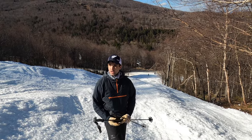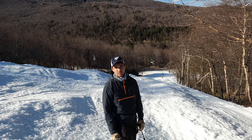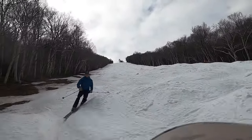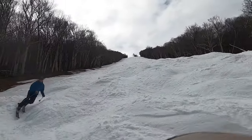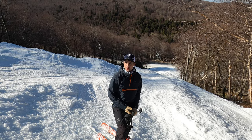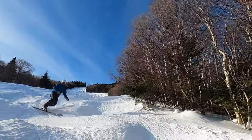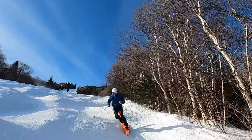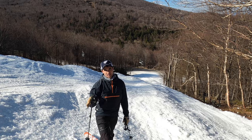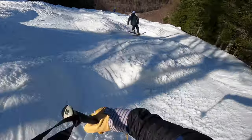Obviously in the bumps, having that pole plant right on top of the bump is probably what you're aiming for. I'm usually aiming for the middle of the bump and kicking out my hips right before I hit it to give me a little bit of turn just around it. Then pole planting and turning simultaneously around it to the next bump, with eyes always two or three bumps ahead.